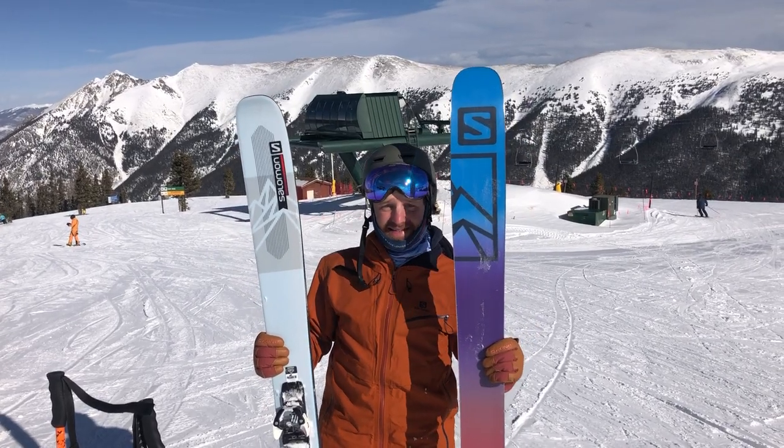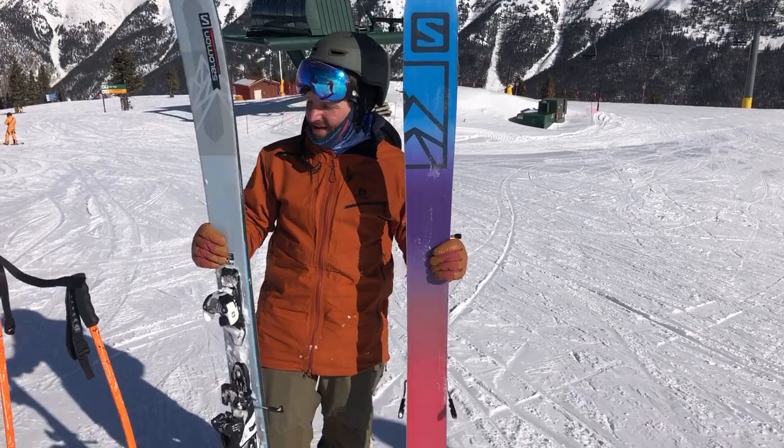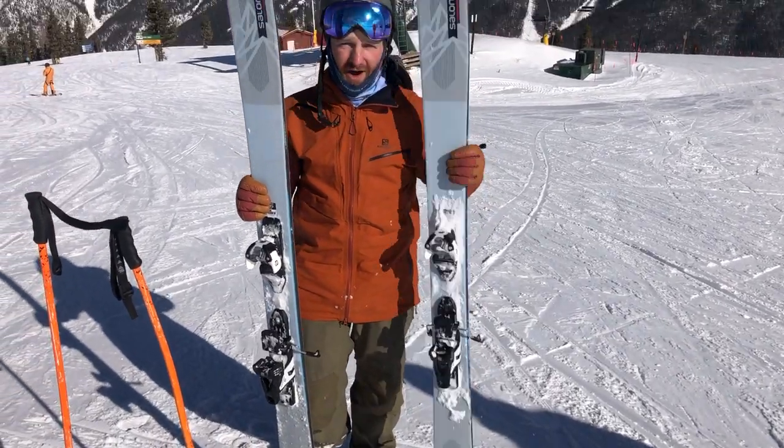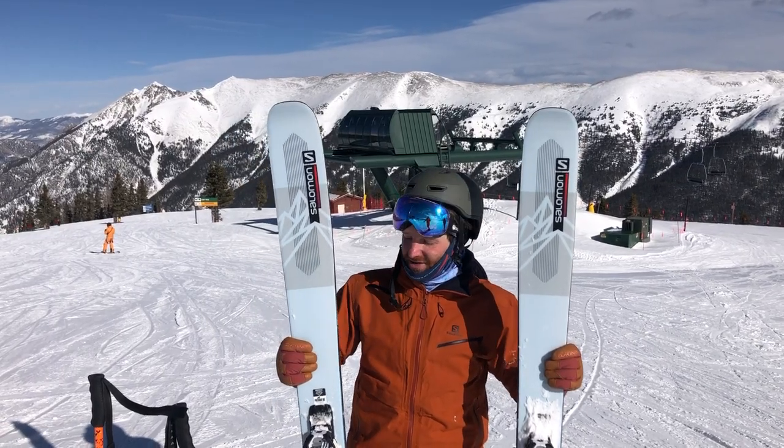Possibly the coolest base in skiing — I'm gonna go ahead and throw down that gauntlet early. Awesome skis so far. I've been crushing some groomers and some bumps and a little bit of soft snow on them and they're strong.